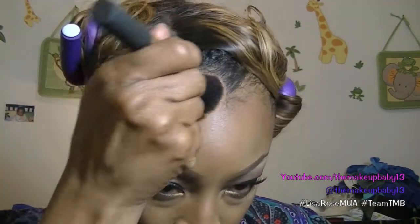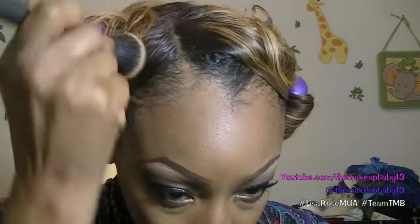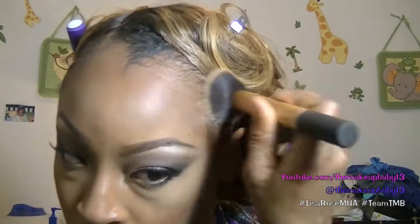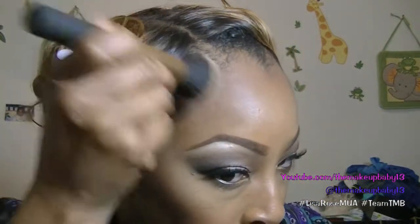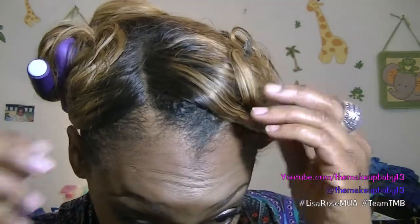I'm not going to lie — I was attempting to do a get-ready-with-me video and I forgot that I had recorded this footage of me doing my hair. So I'm going to leave it in here and show you how I get my illustrious, voluminous curls.